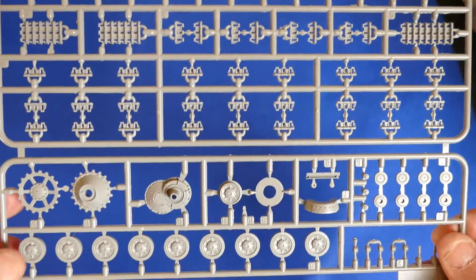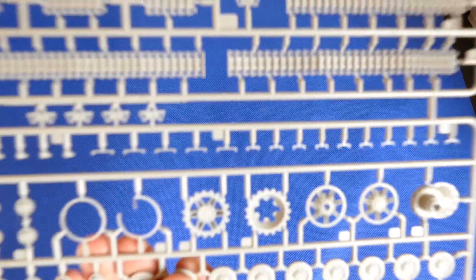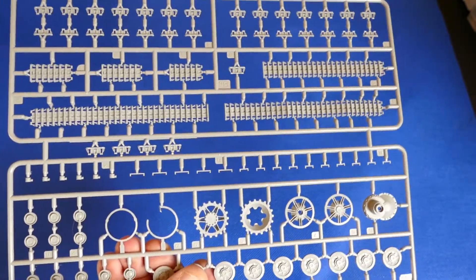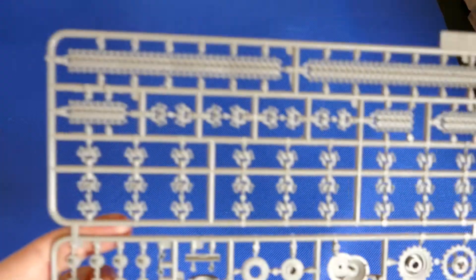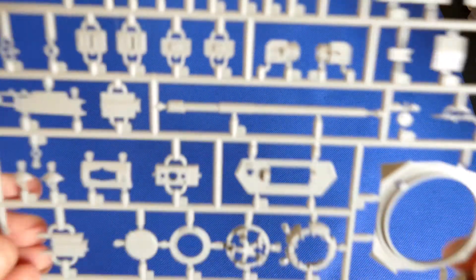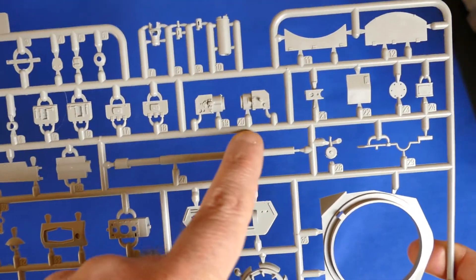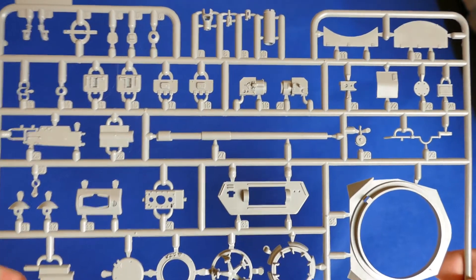The drive sprockets and road wheels — all nice and crisp details. Some more track sprues. As I told you, there is a lot of plastic in this box. You also have the choice: you can use your metal barrel, or here you've got a one-piece molded plastic barrel if you prefer to keep it in plastic.